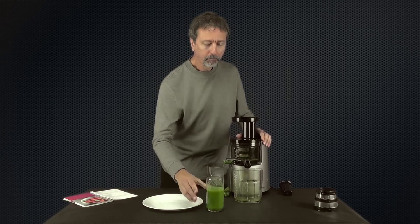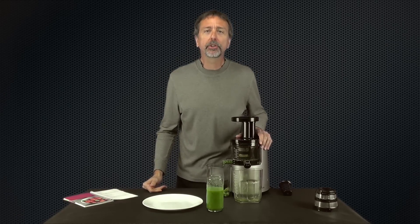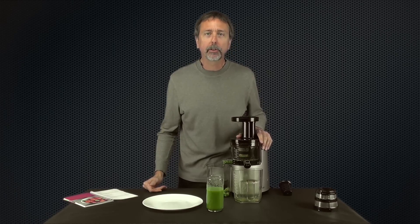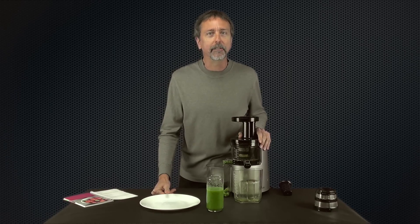That is delicious. Excellent. Again, this is Mark with Raw Nutrition. Be sure to subscribe to our videos here on YouTube. I'll keep doing demonstrations — feel free to leave your comments below and add some dialogue about what you'd like to see me test out. And be sure to check us out online at rawnutrition.com.